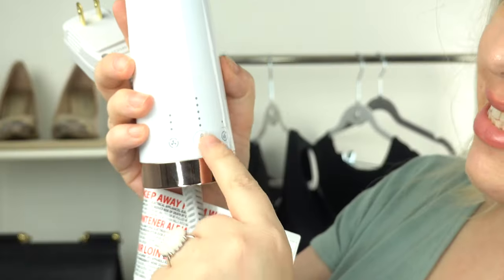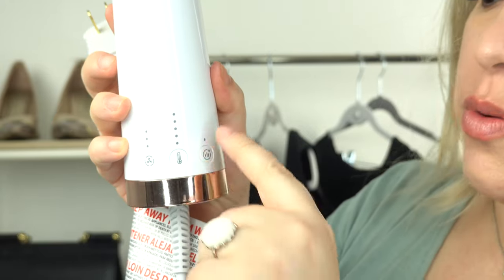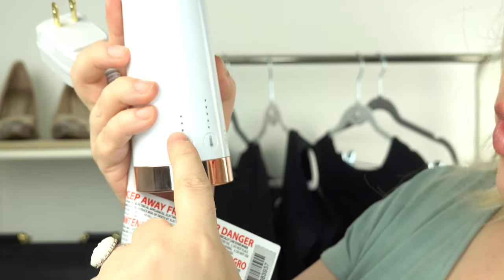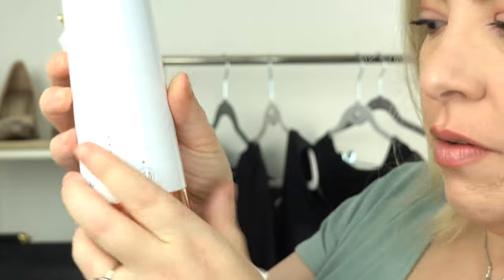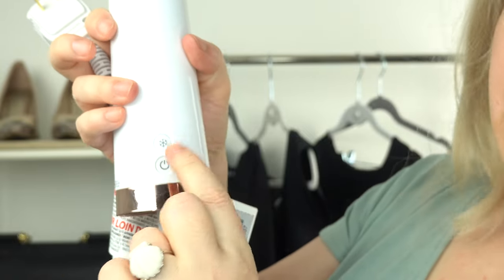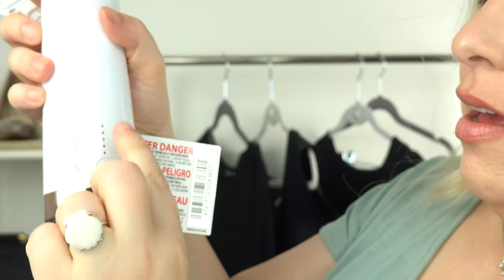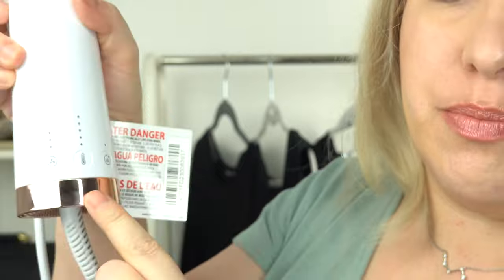You get all these heat settings here. This is to add volume, so it's on or off for this one. And then with this, it's the power — low, medium, or high — as far as how hard it blows out. Then on this side, this is the power button and the cold. So when you hit the cold one, this goes from a red to a blue color and that's how you know it's being cooled.